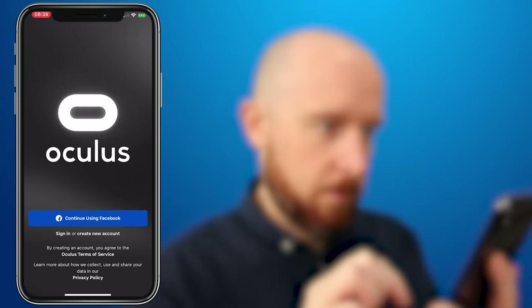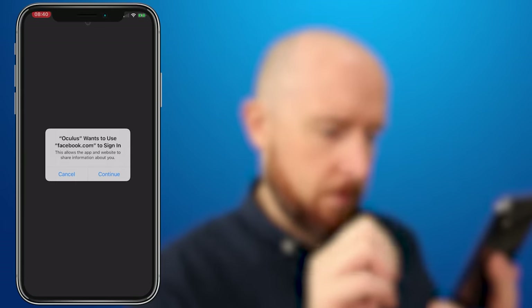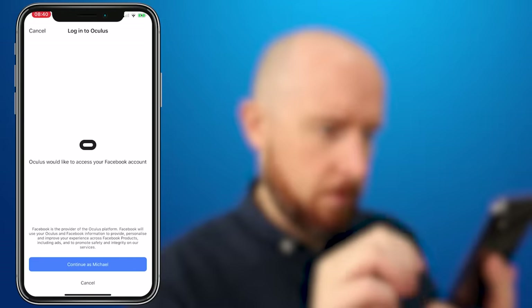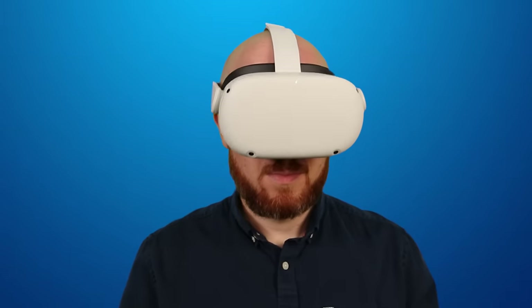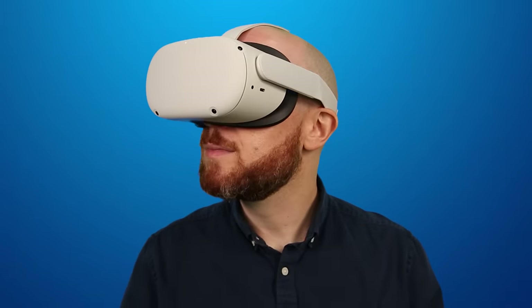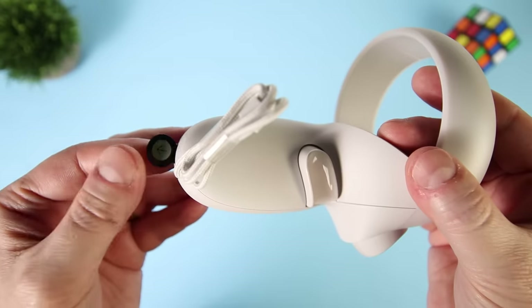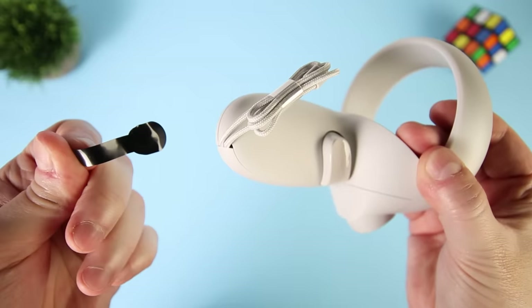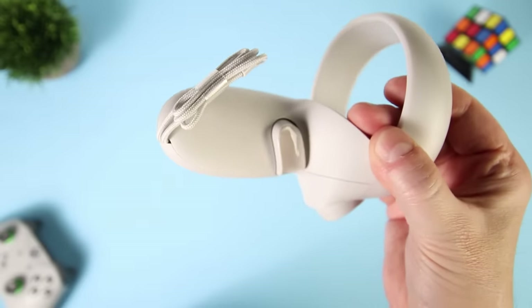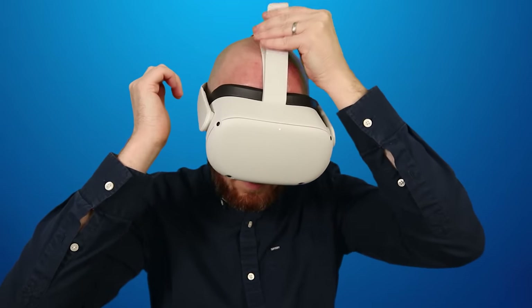The first time you open the Oculus app you'll be prompted to log in using a Facebook account. This is a requirement to use the Oculus Quest 2 for both new and old Oculus users. Unlike the original Quest, most of the setup procedure for Quest 2 takes place in the headset itself. So grab yourself a chair, put it in the centre of your intended play space, note down your WiFi password, and remove the battery tabs from both the Oculus Touch controllers. The headset should have around 40% charge out of the box, which is plenty to get you through setup.